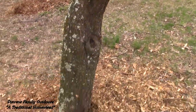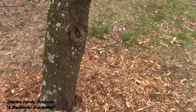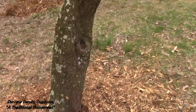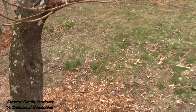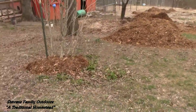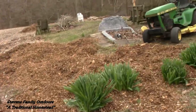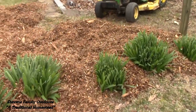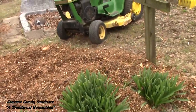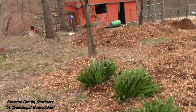So I went ahead and put some wood chips around the base of it to feed it with moisture and nutrients. Likewise the roses share in that. Now none of this is raked out yet — I need to rake all of this out. Okay, so mama and I are gonna walk down here.